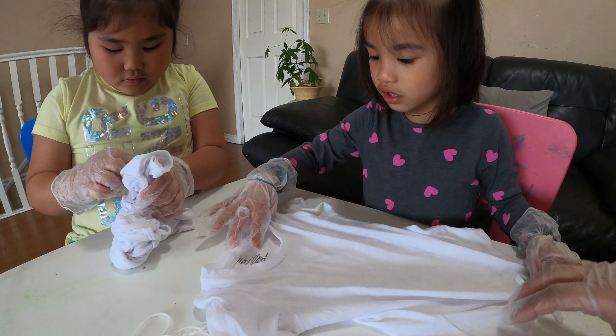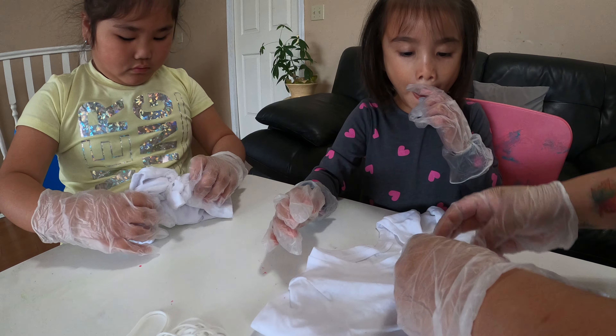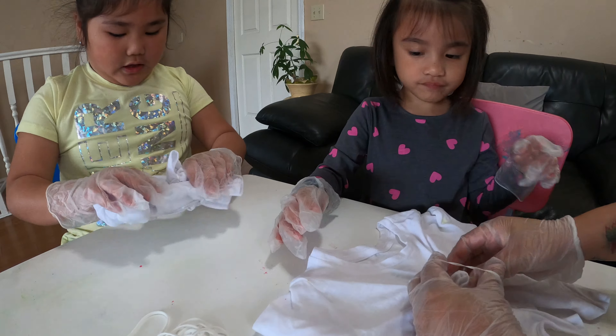We're gonna do another arts and crafty thing. It's the tie-dye!